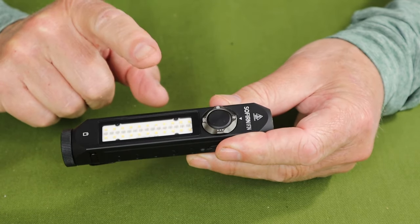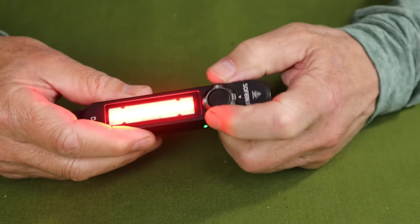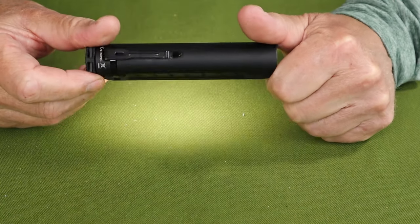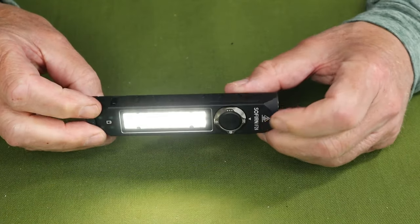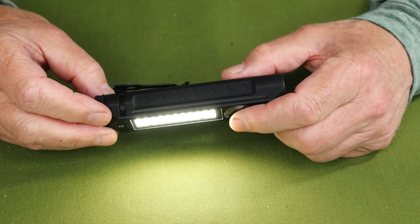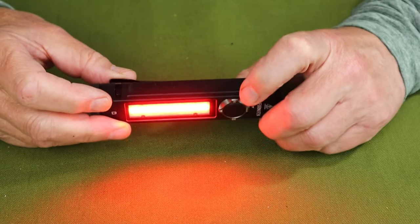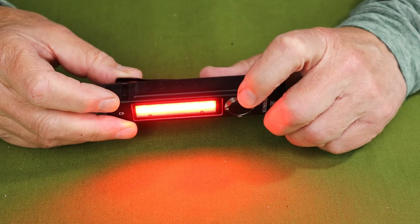To access the white side light, rotate the button again. It goes to red first, then rotate it all the way around and now we're on the white side light. You can see this is a great feature — the functionality is a work light, an area-type floodlight. You can run through the same sequence of presses on the on-off switch to go through the different lumen settings. And you can go directly to red light, which is nice for those who want to preserve their night vision.